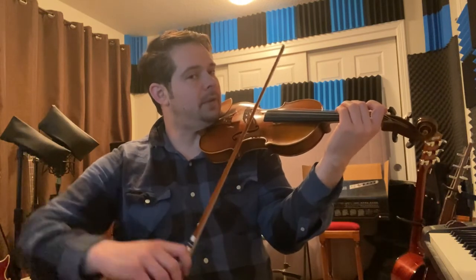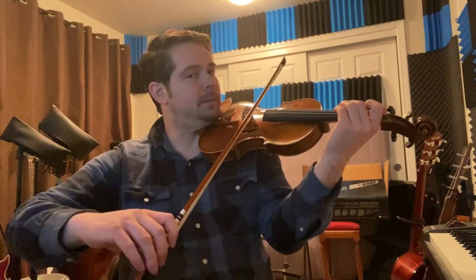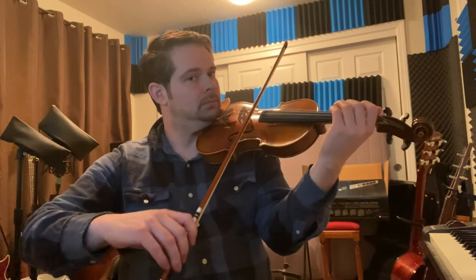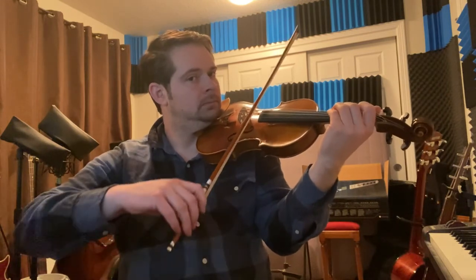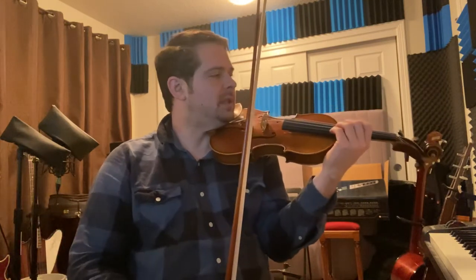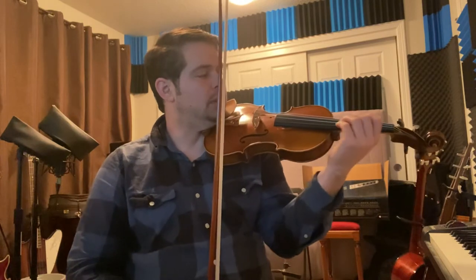So like that open A to the second finger on the D string, to the open D string. Be careful that my arm is shifting into the correct position to do the next string. Practice some of those things a couple of times to get used to slurring those three notes together.